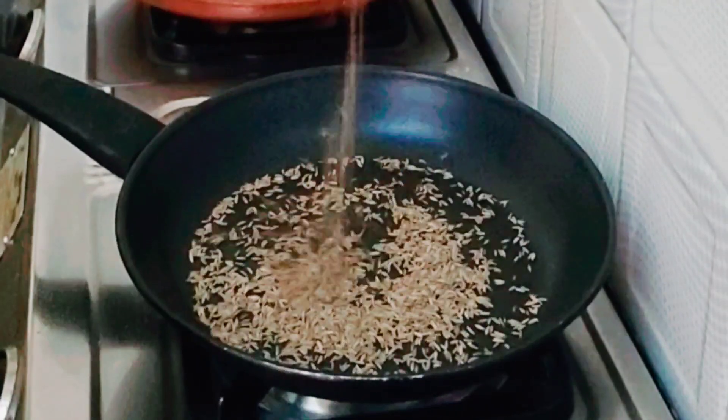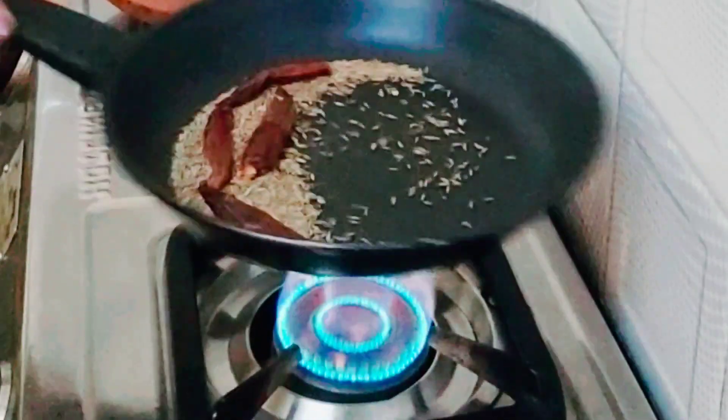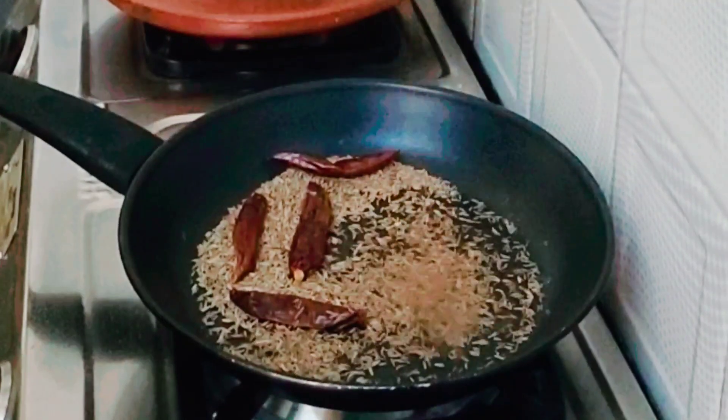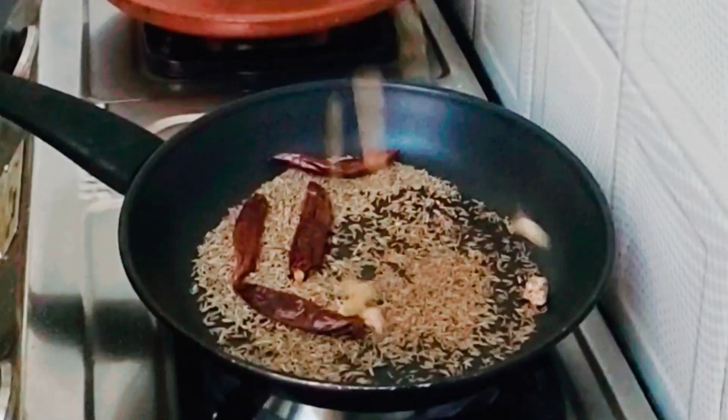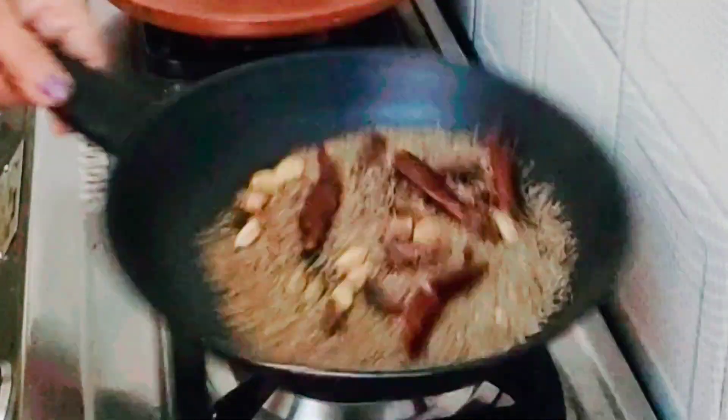Starting with shami kebab masala: jeera, whole red chili — fry it lightly. Then add shahi jeera, nutmeg, choti elaichi, badi elaichi, and fry it for about 5 minutes.